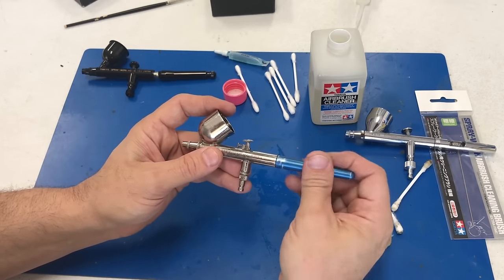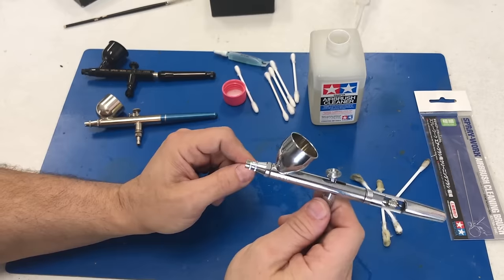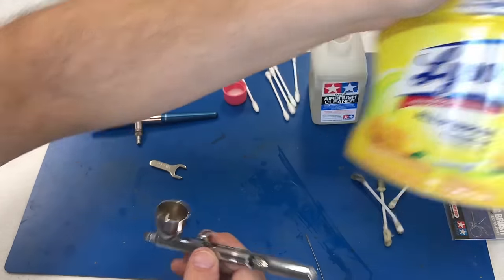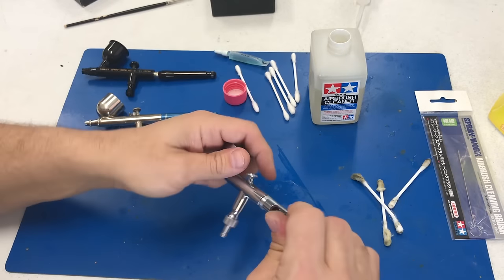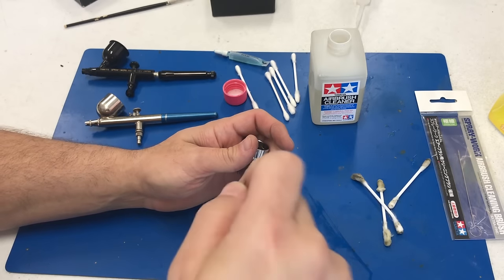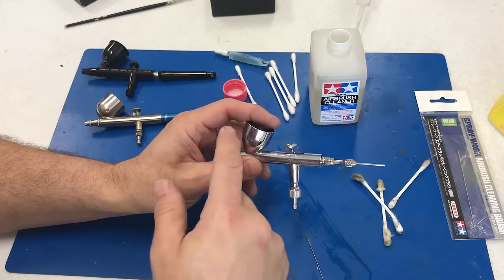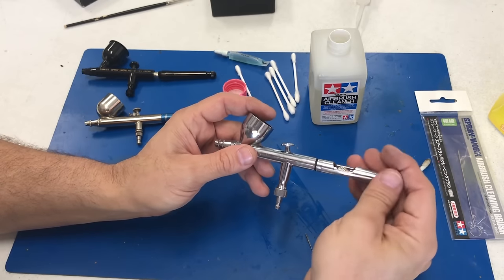Hopefully that gives you a general idea of how to take apart and clean your airbrush. Most of the time when I'm using Tamiya acrylic paint, while the paint's still wet I'll spray a little cleaner inside, wash out the cup, put it under the sink, blast it through, open up the back, pull the needle out, run high-pressure water through, and that blasts out enough paint to move on to another color. Then once I'm finally done for the day, I take it apart completely like I just showed you.